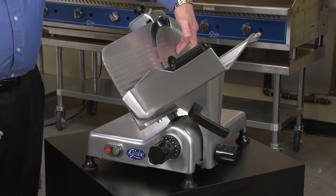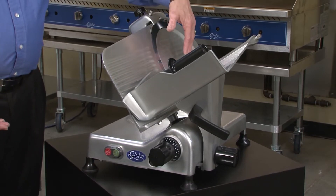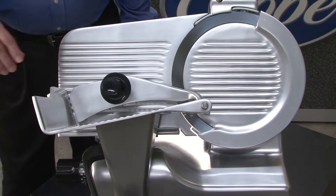Another exclusive feature is an interlock on the knife cover. When you take the knife cover off for cleaning, you cannot turn the slicer back on. Just like on all of our slicers, the carriage movement is very, very smooth — it's an easy glide action.